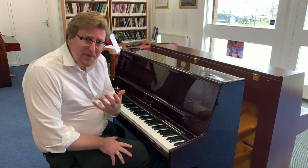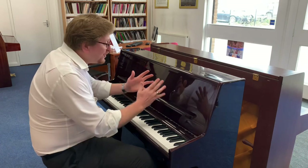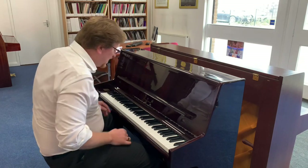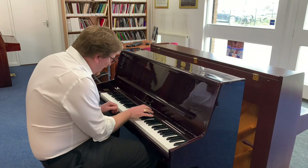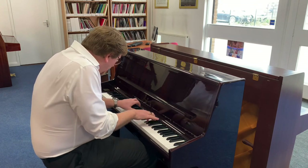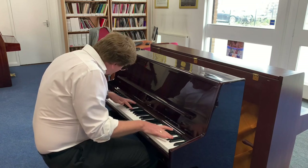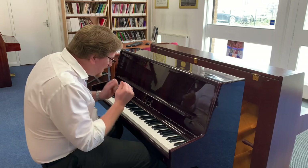...lovely warm sound, isn't it? And then the left-hand pedal is a half-blow pedal. What that does is move the hammer closer to the strings, reducing the pivot point, which quietens the tone down just slightly. I'll use that pedal here... it just takes the sound away just a little bit.